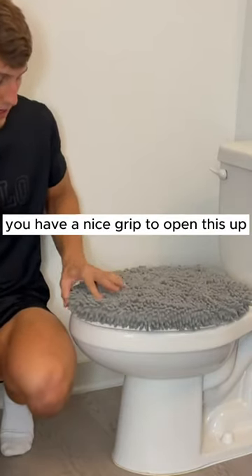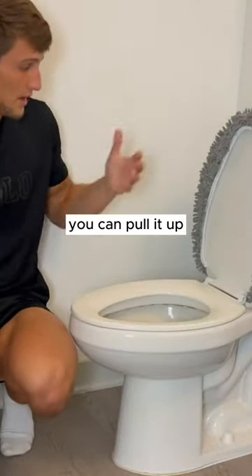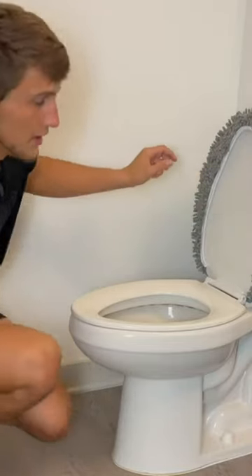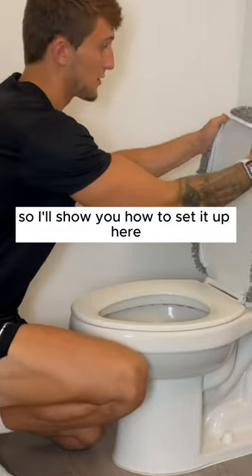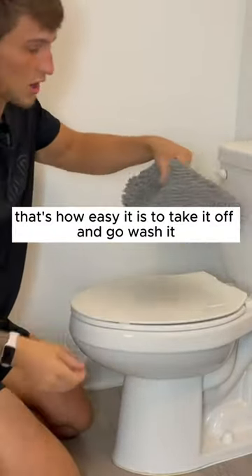Right here you have a nice grip to open this up, keep your hands off of the dirty toilet, and boom — just like that you can pull it up. This is what it looks like on the inside. I'll show you how to set it up — that's how easy it is to take it off and go wash it.